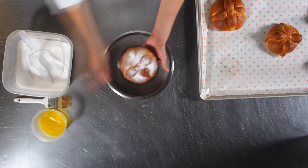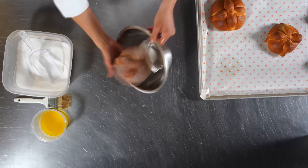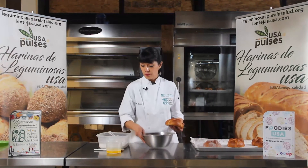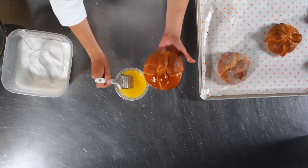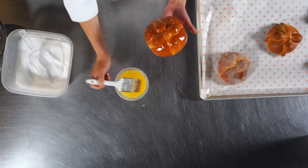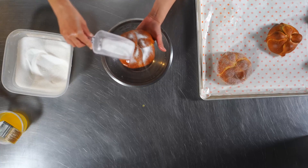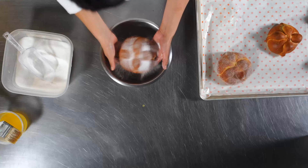Entonces ya que está así, golpeo un poco para quitar el exceso y voy a pasar sobre el bowl para que se impregnen las orillas. Pintamos solamente con la grasa. Y es importante que en el momento en que pintemos, inmediatamente azucarar, porque si pintamos varios y después queremos azucarar, la mantequilla se seca y después ya no se le pega el azúcar. También el azúcar la podríamos combinar con alguna otra cosa que les guste, como canela, algún otro polvo, algunas especias.